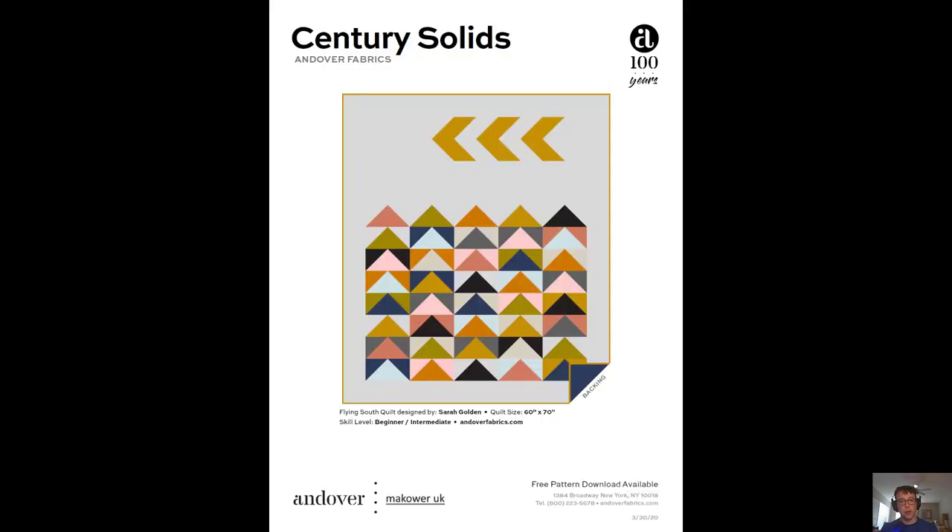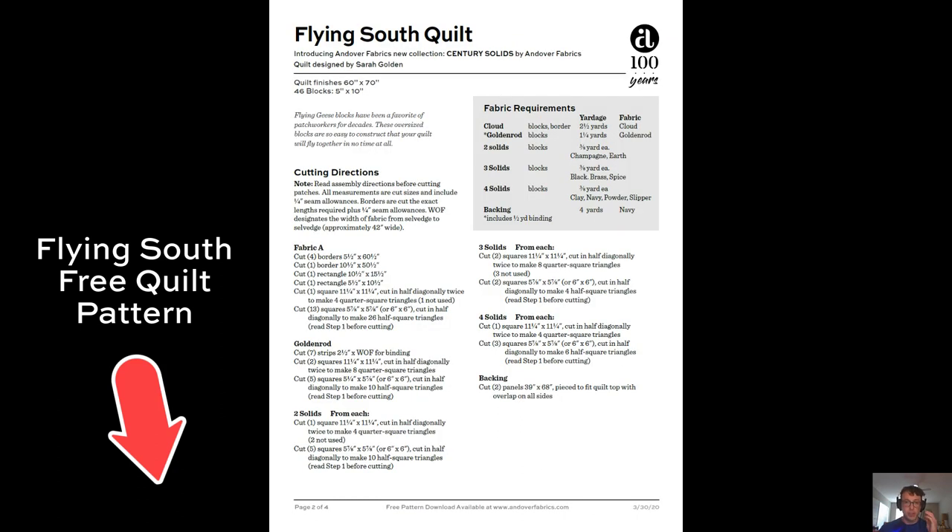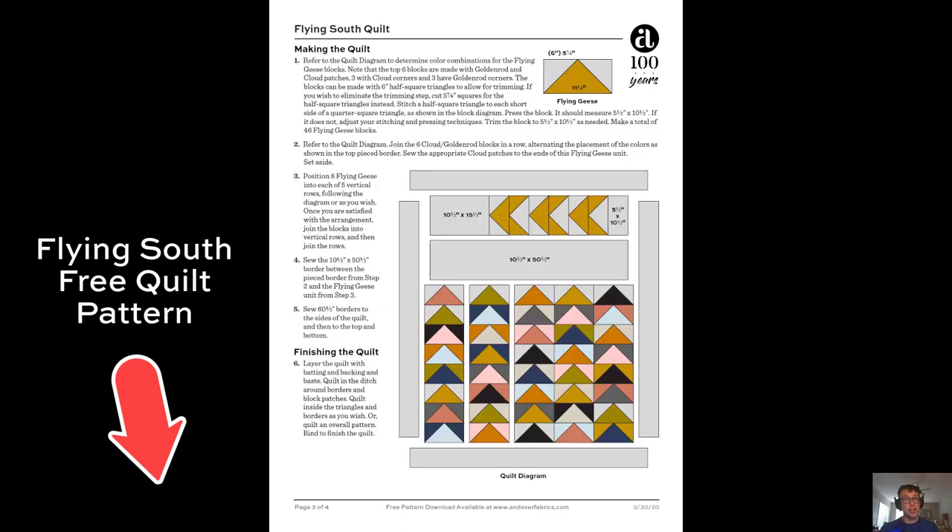Let's start off with this first free quilt. This is the Flying South quilt designed by Sarah Golden, and she has given us the directions here — everything that you're going to need in order to make this quilt — and you can download this in the link below the video.